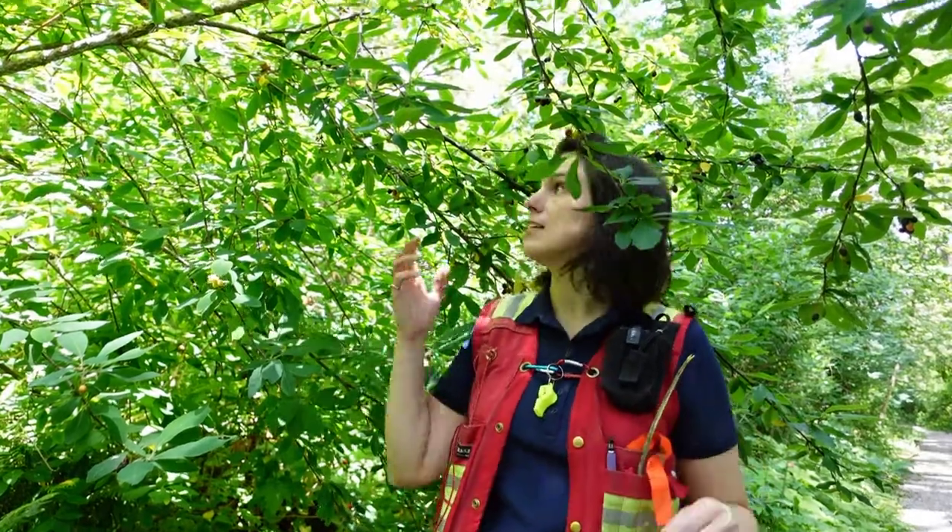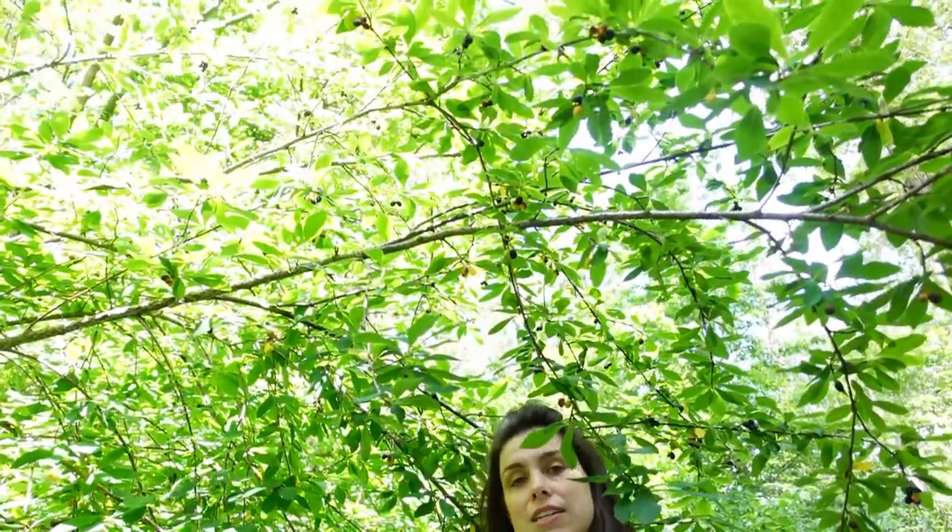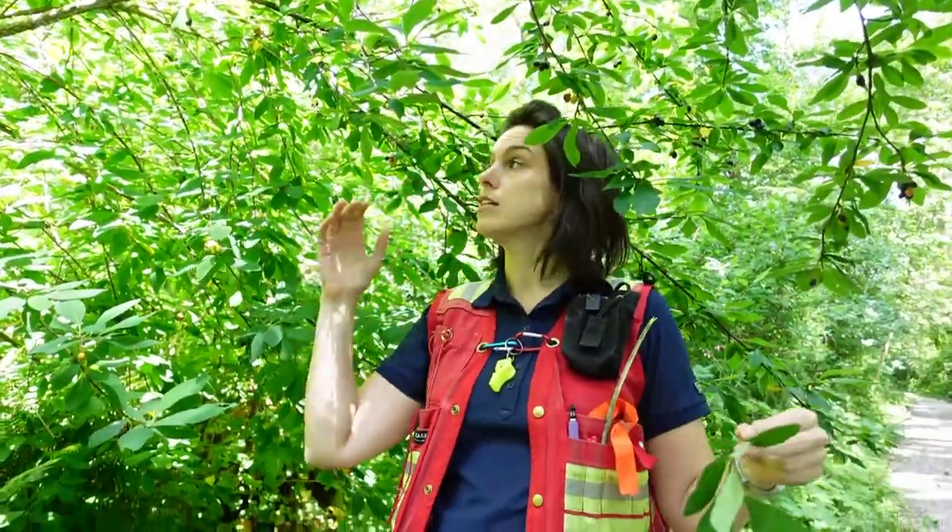In today's video we're going to be looking at the Osoberry, also previously known as Indian plum, Latin name Oemleria cerasiformis. As you can see it is a shrub or small tree — I'm standing right under it here. It grows in low elevation moist forest, so we have a deciduous overstory. This is a very common understory shrub in this area.